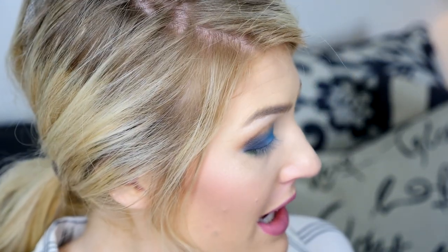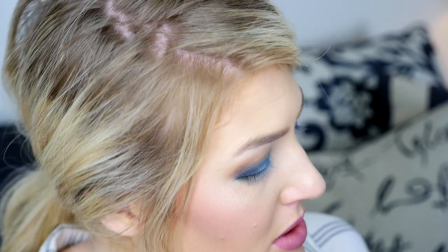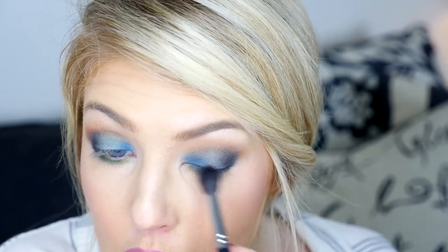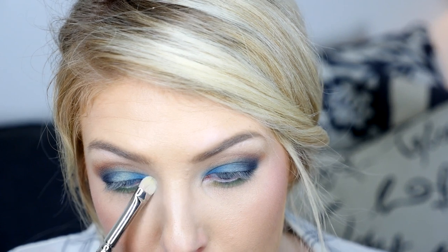I'm really liking this. I'm going to take the Analog shade again and make that orange a little more intense. Then I'm going to add Legend with a small flat shader brush and pop it right in the middle of the eyelid. Now I'm taking Skulls and going into my inner corner.